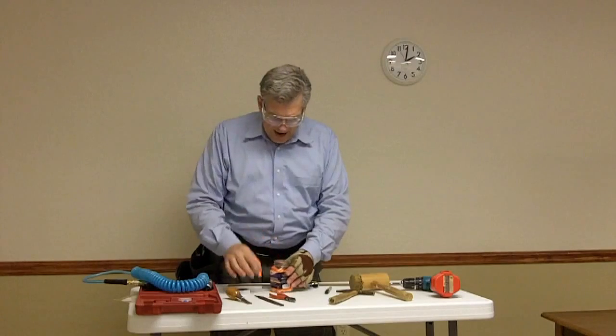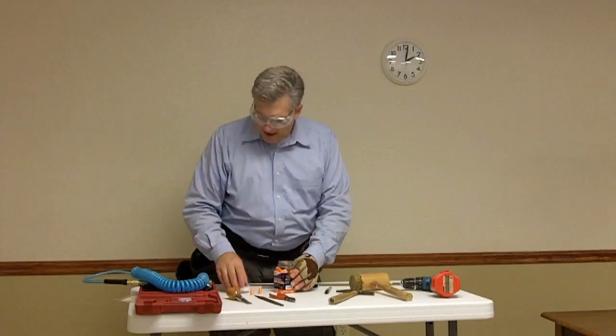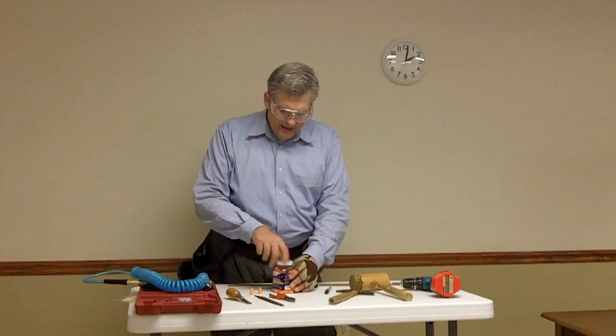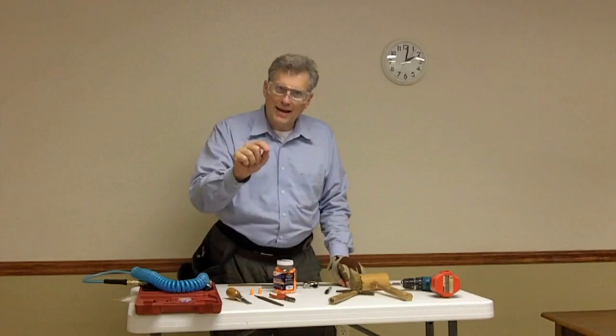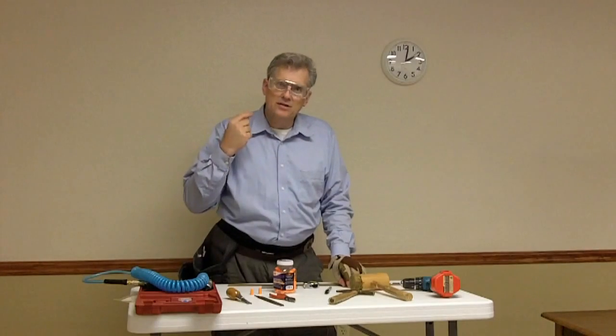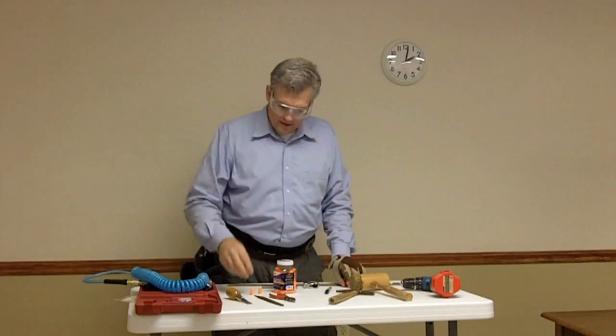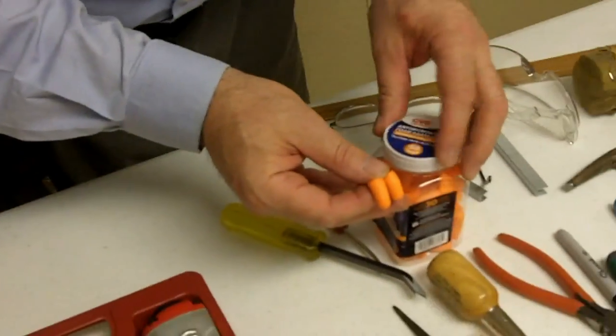The staple guns are not too terribly loud, and the compressor will be outside, but the noise is a very sharp pecking sound — bang, bang, bang. That actually has a worse effect on the ear than sustained loud noise. You can hear your grandchildren someday, but only if you protect your hearing while you're younger.